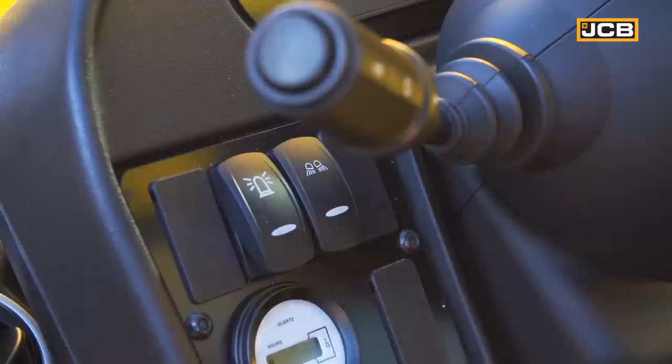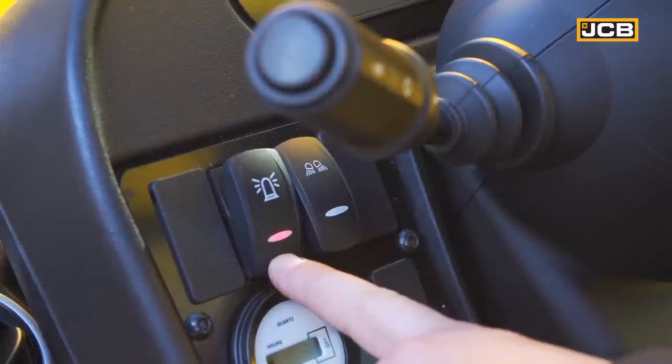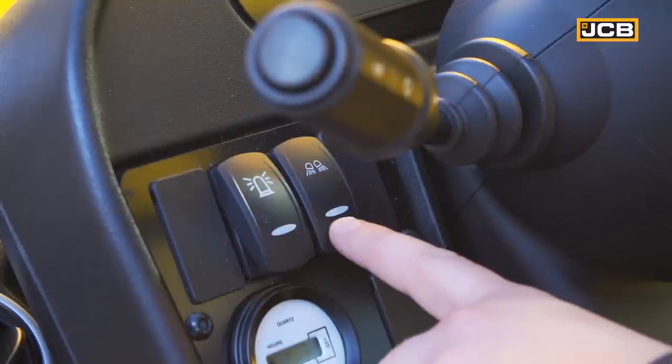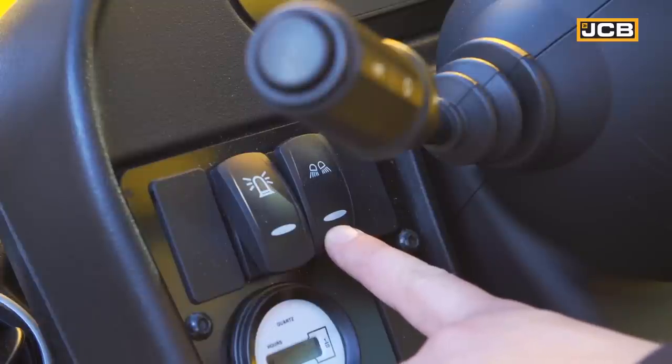If your machine comes equipped with a beacon, that can be turned on and off using the switch located on the left-hand cluster. Next to that is the switch that turns on and off your work lights.